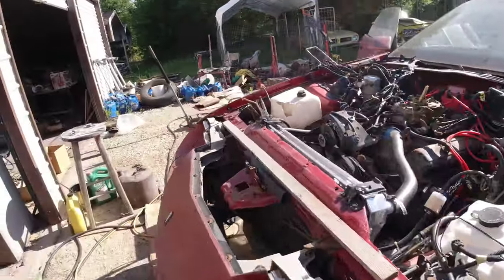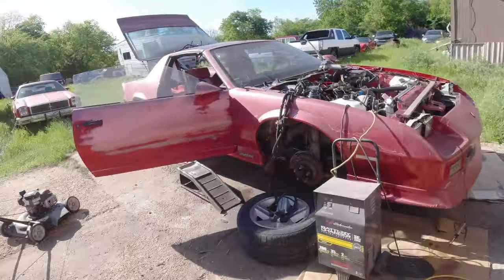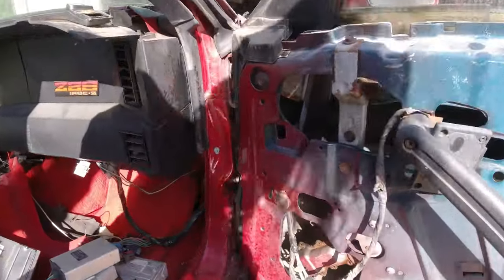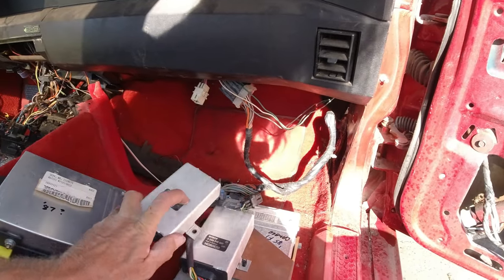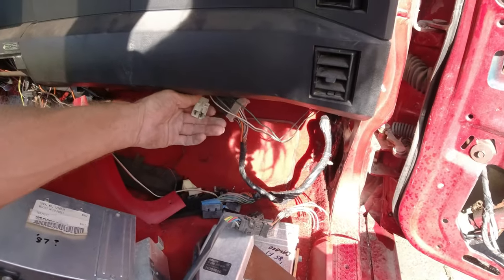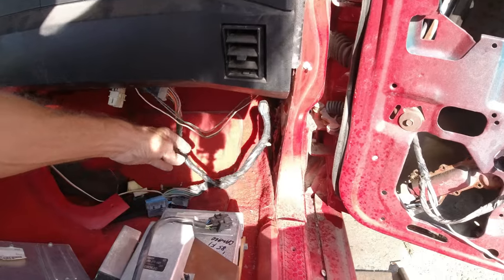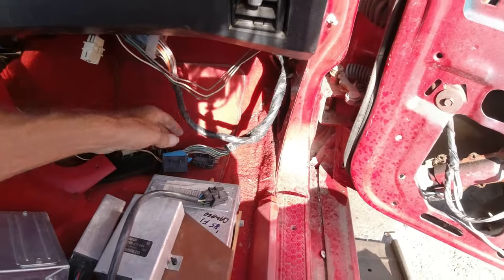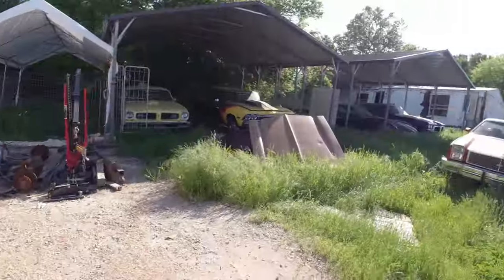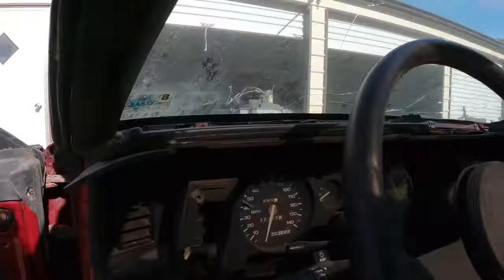I took the computer off the 85 Corvette, but nothing plugs into that harness the guy gave me. I got three computers and of course they were all fuel injected. Even this one I took off the Corvette — which is supposedly the same as mine — these connectors just don't plug in. We're going to leave that unplugged. I've been lubing the windows and they both work great now — they work better when the engine is running.